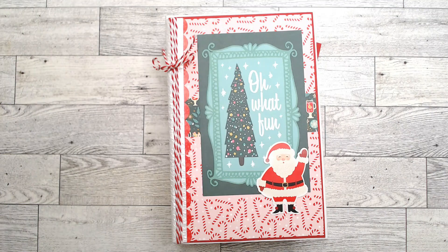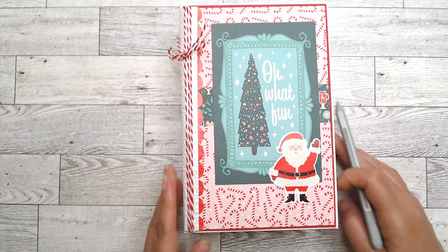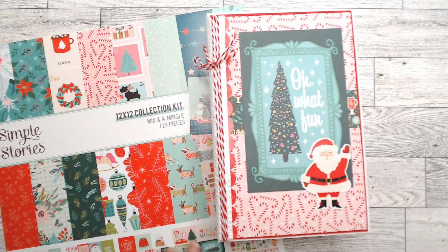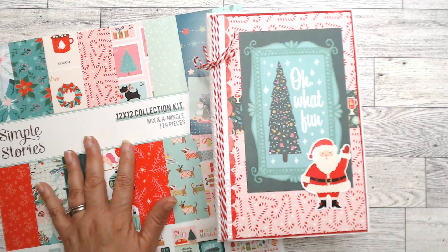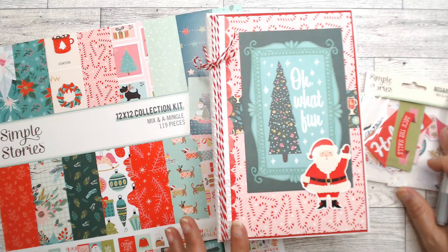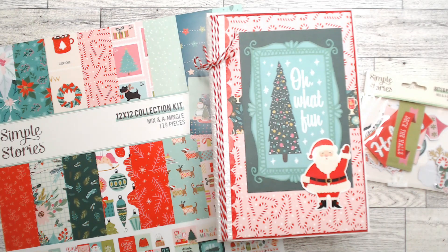And really that's about it — that is my process for putting together this book using the Simple Stories Mix and Mingle 12 by 12 paper collection and the Bits and Pieces. I hope you got something out of that, I hope it wasn't too fast, and it gave you a little peek into my process — scary as it may be. I hope you like this book. Don't forget to hit that like button, hit the subscribe button, and thank you again for all those who make comments. I hope you have a fabulous day!